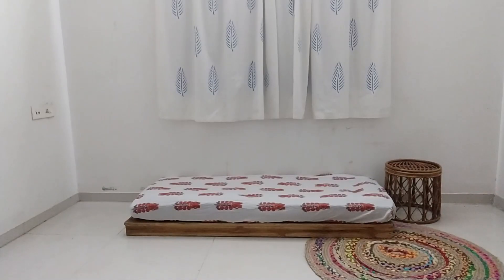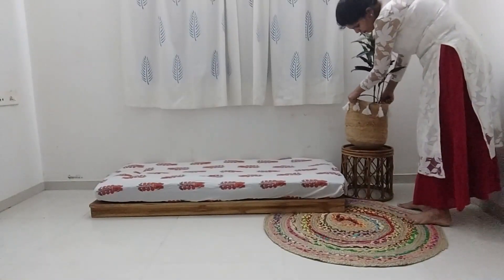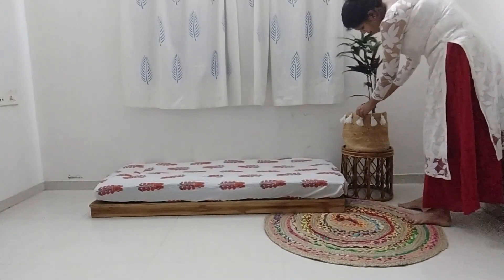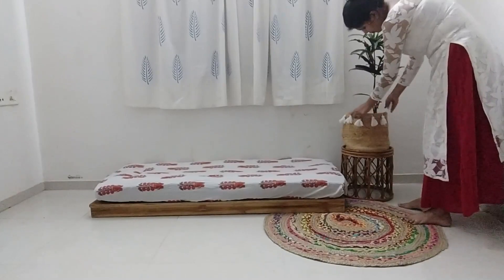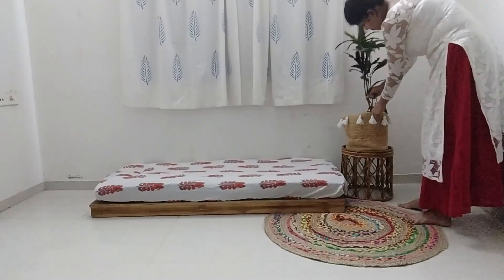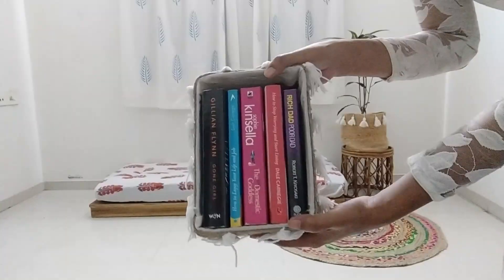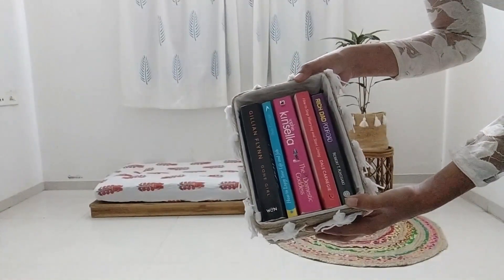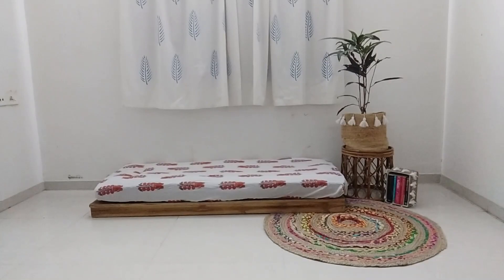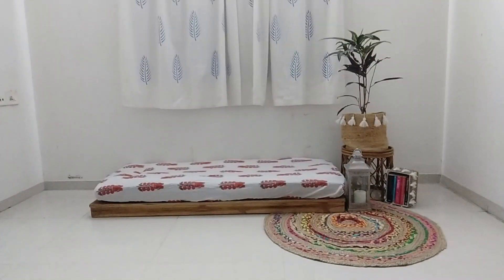On top of the cane stool I will place a plant. I'm adding this stool just to give it some height — if you have a plant that is taller you can directly use that. I don't have one, so I'm using this stool to give height. This is a croton plant which I'm using. Next I'm adding some books here — this is a storage box actually, a DIY which I have made — and I'm placing this beside the stool.